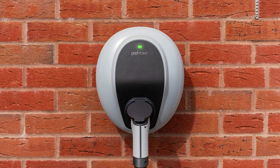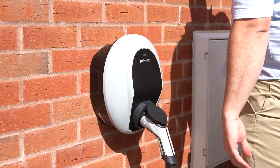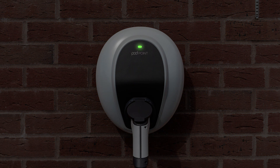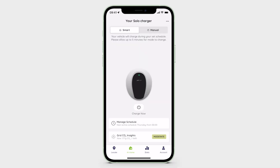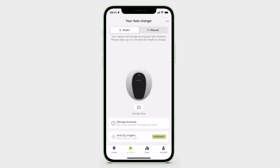Whilst your charger is in Smart mode, your vehicle will charge during its scheduled hours. Simply plug your vehicle in and the charging will commence automatically when required. The status light will turn green whilst charging. Your car will stop charging at the end of its scheduled time and the status light will go yellow. Should you need to top up outside your scheduled hours, simply tap the 'Charge Now' button and select the duration you wish to top up for.